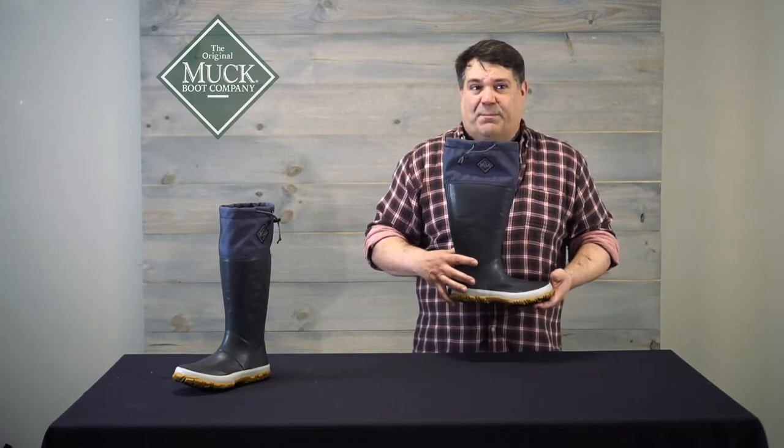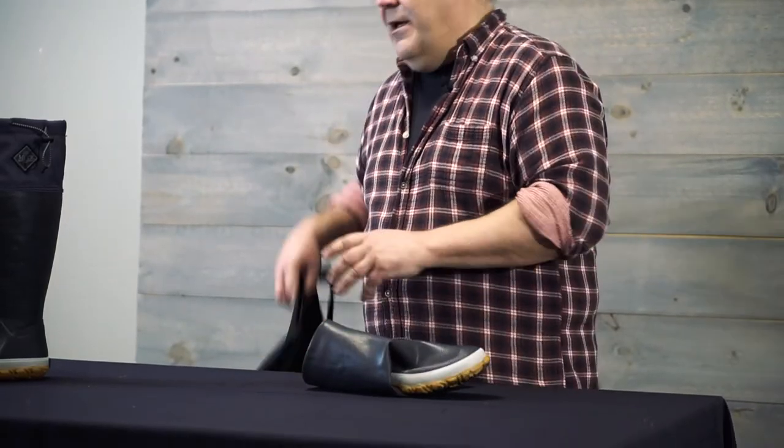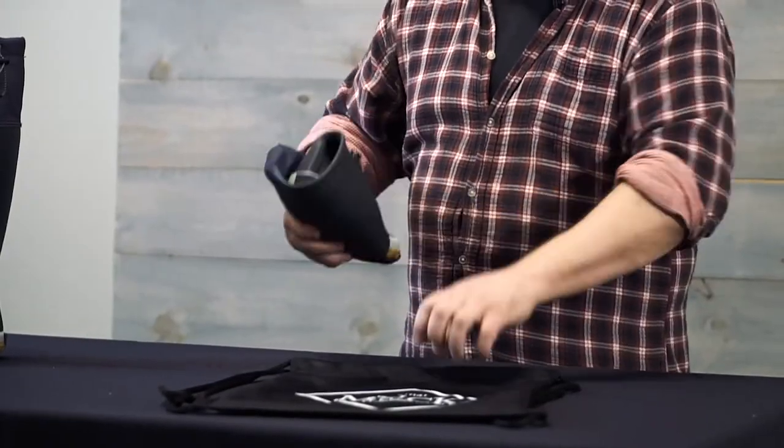In addition, it is the most packable, portable, stuffable muck boot ever made. It comes with a stuff sack, which means your muck foragers can go with you wherever any adventure leads you, no matter what trails you may find.